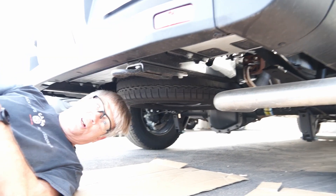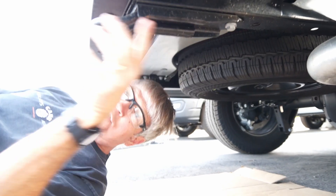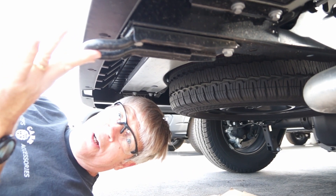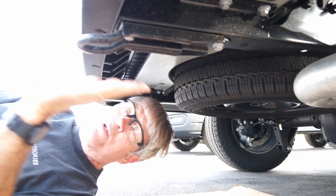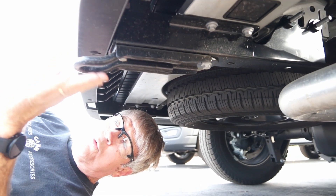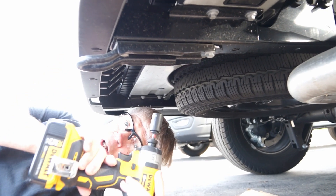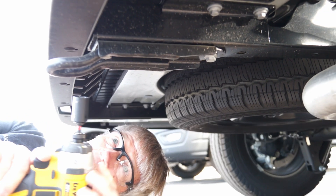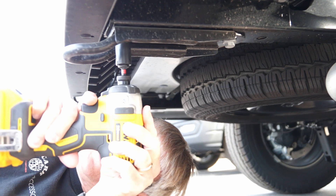We're under the vehicle. The first thing we need to do is remove the tow hook. Some earlier model Transits didn't have a tow hook, but they started putting them on at some point. This has to be removed before we can install our step. Using the smaller impact — you could use a ratchet — we'll remove those bolts now.